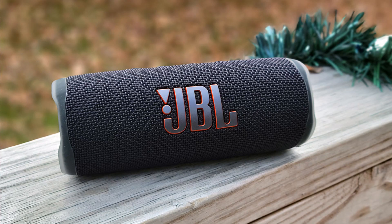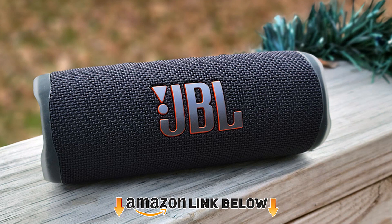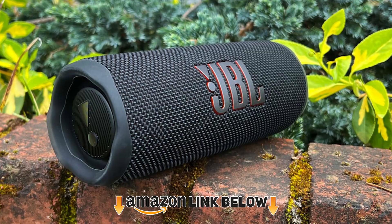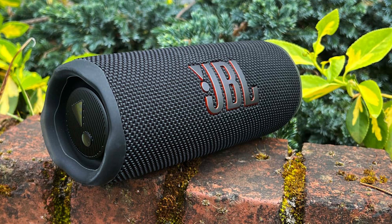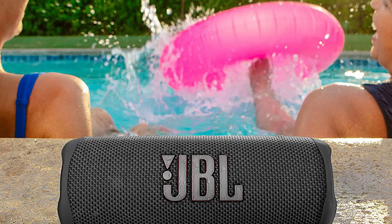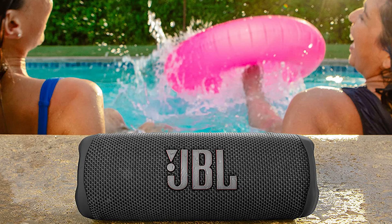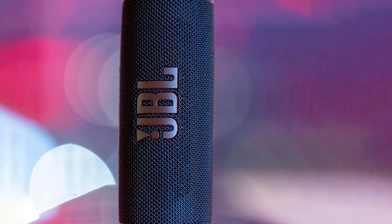Moving on to number 7, the JBL Flip 6 Bluetooth speaker. While we mentioned we didn't have a close second, because we think the Ultimate Ears Boom 3 is really that good, the JBL Flip 6 is quite the competitor. The music is super clear, even if the wind blows out on the course. We also really like how durable this feels, especially for golfers placing their devices in a cup holder. This is also IP67 certified, providing incredible protection from water. Another really neat feature is that whether oriented horizontally or vertically, this device sounds the same all the time.